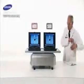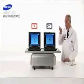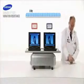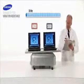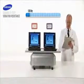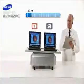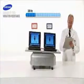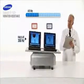Now we come to the vibration durability test. The spinning disks inside conventional hard drives are vulnerable to extreme vibration and shock. The HDD fails at 350 hertz.